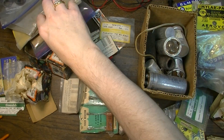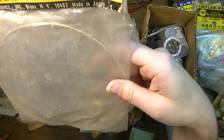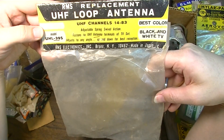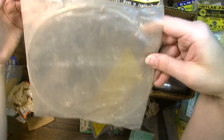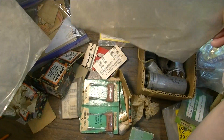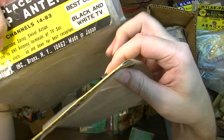Anyway, yeah, that's some of the stuff that I got. What's this? Oh, it's a loop antenna - a UHF loop antenna for TV. I remember these things. Useless now, but yeah - black and white TV, best color.